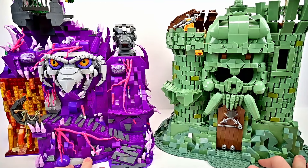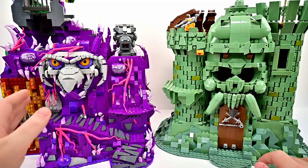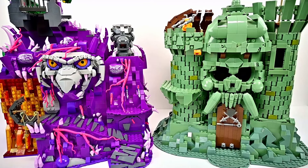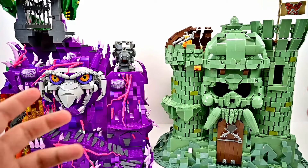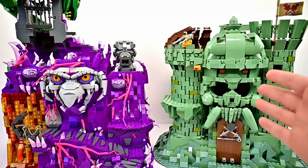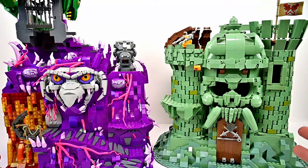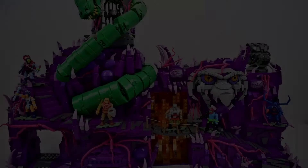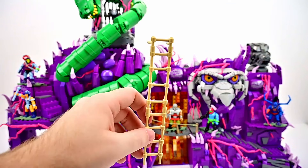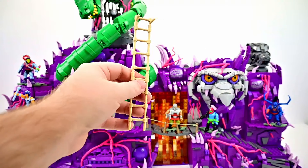Now we can bring in Castle Grayskull next to Snake Mountain. They're actually not too different in size — I thought Snake Mountain would completely dwarf Grayskull, but they look pretty close. Snake Mountain is much taller because of the big snake on top, but space-wise they're probably comparable — about a foot wide each when folded, and about 24 inches when unfolded. I also forgot to mention a ladder is included so you can get up to the upper section with the bone throne.